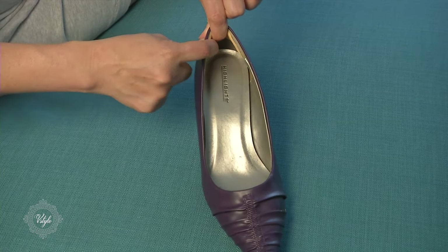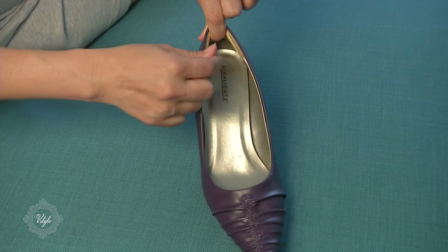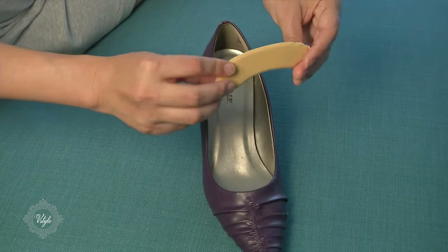Do you like that? If you do, let's move on to the real thing. This time we're going to actually apply it.